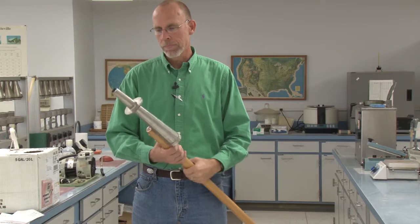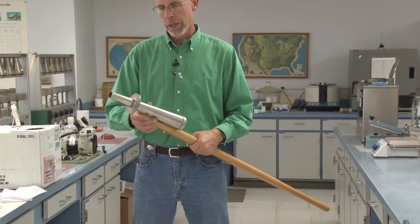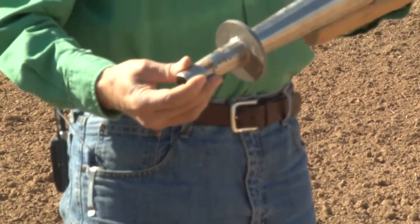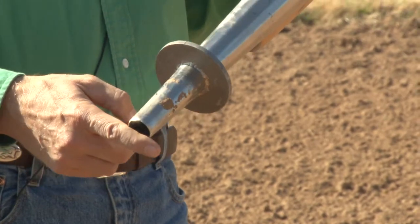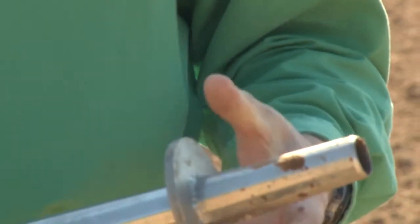Soil probes can either be homemade or bought. This is an example of a homemade one that we use in our research program, which is simply stainless steel, and we have welded a large washer at the soil sample depth — for this particular probe, that is four inches. The washer ensures that the probe will not go below a four-inch depth.